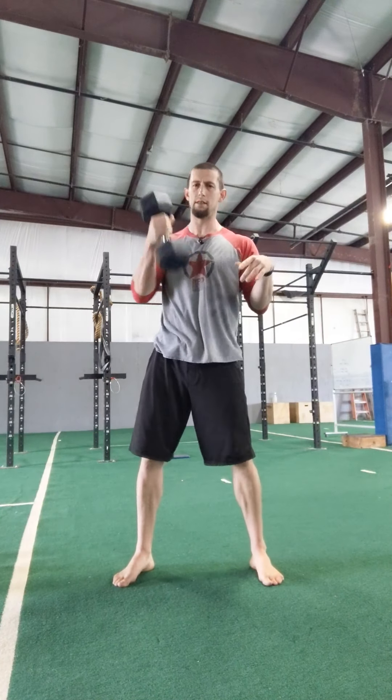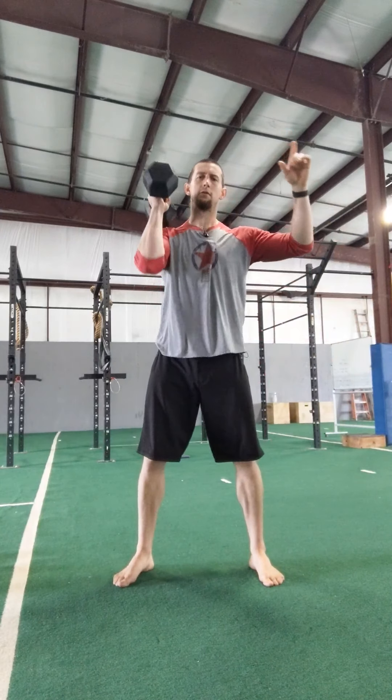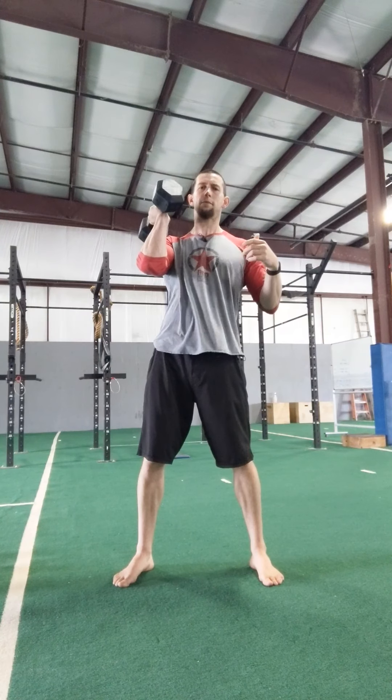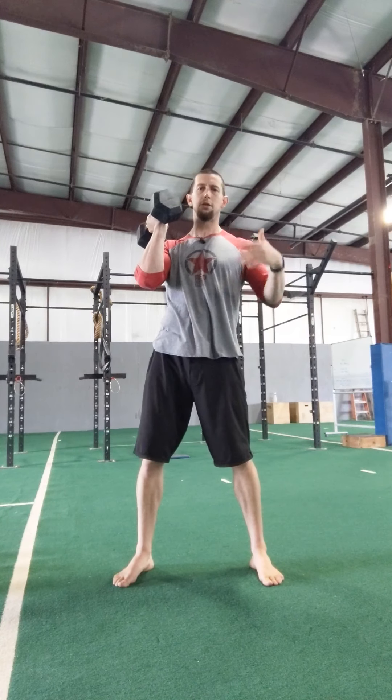The second movement is the clean — from the floor. Keep that chest up, pop it up to the front rack position. Switch arms whenever you need to; make sure you touch the floor every time.